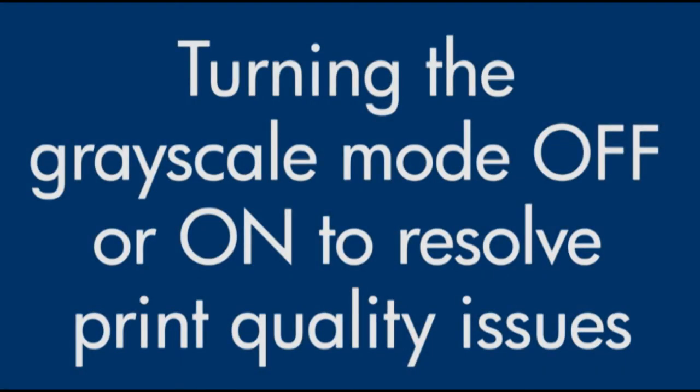The grayscale mode causes your printer to only print in black and white. In this video, we will show how to turn the grayscale mode off if you are experiencing print quality issues.